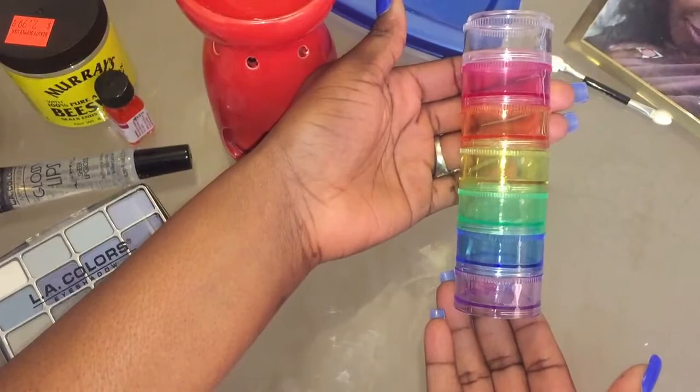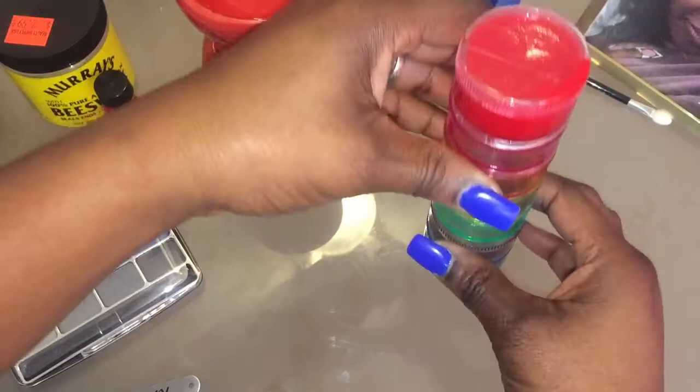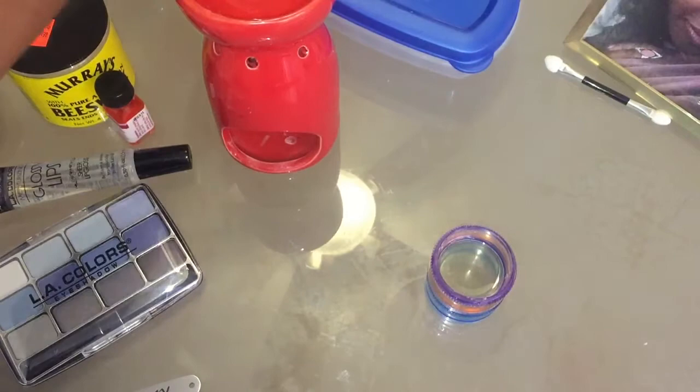I also got these for like $1 at the Dollar General, but we're not going to use that today. I just thought I'd mention the option. Now, this is my coconut oil. Me and my daughter, we made that from scratch and, oh my God, it came out so lovely. I'm going to do a tutorial on that as well, but not right now. That is all I have left because she took hers with her.